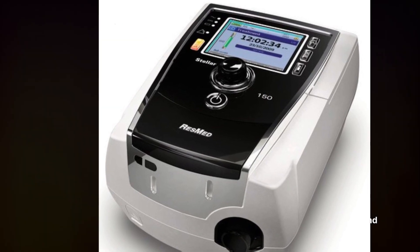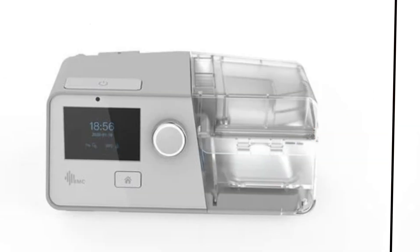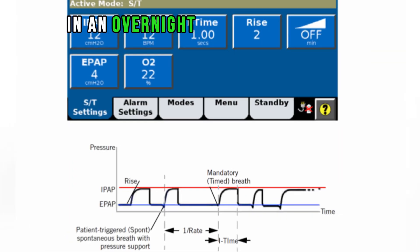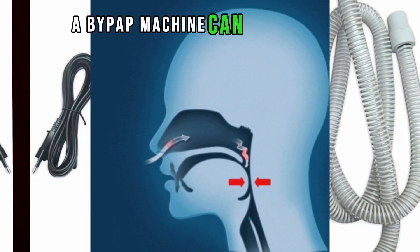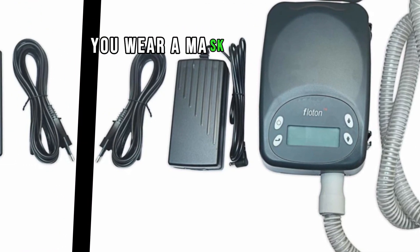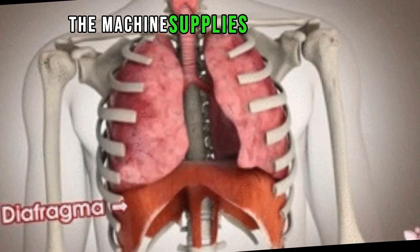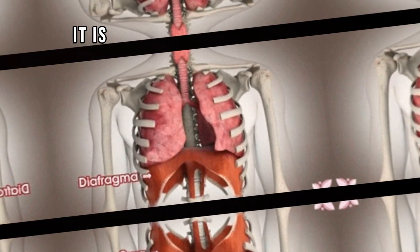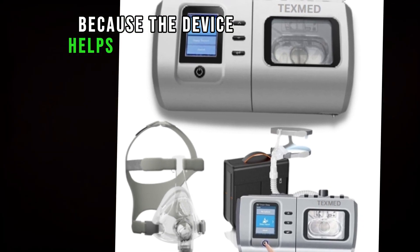BiPAP machines have a typical pressure range of 4 to 30 centimeters H2O. Both BiPAP and CPAP settings must be determined in an overnight sleep study, or polysomnography. If you have trouble breathing, a BiPAP machine can help push air into your lungs. You wear a mask or nasal plugs connected to the ventilator. The machine supplies pressurized air into your airways — it is called positive pressure ventilation because the device helps open your lungs.